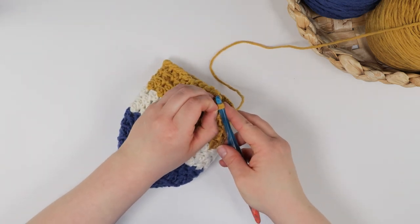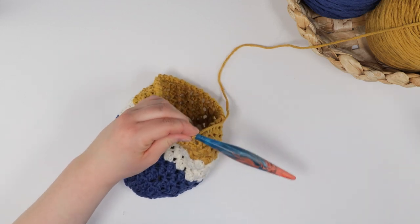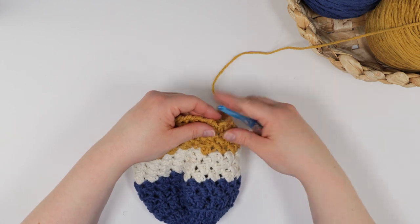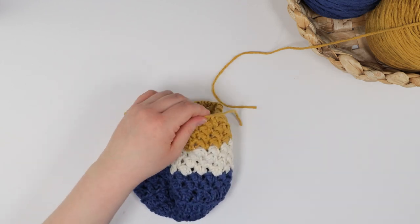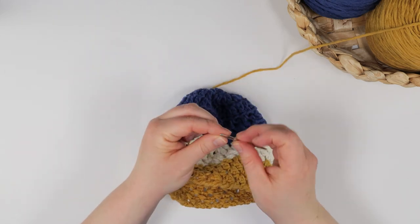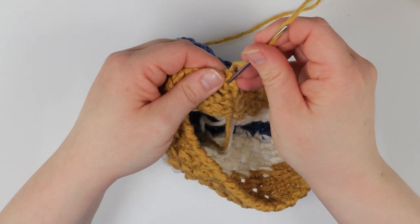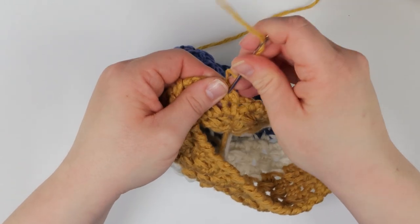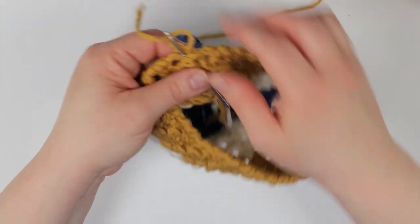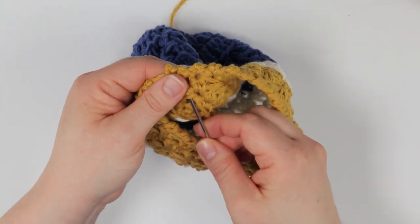I continue to reverse single crochet all the way around. Once I have joined to the first stitch with a slip stitch, I cut my yarn and fasten off. Using my tapestry needle, I weave in all my ends. Although this isn't something that will receive a lot of wear and tear, I recommend securing each end well, just to make sure your basket or pot cover holds up really well in the wash.